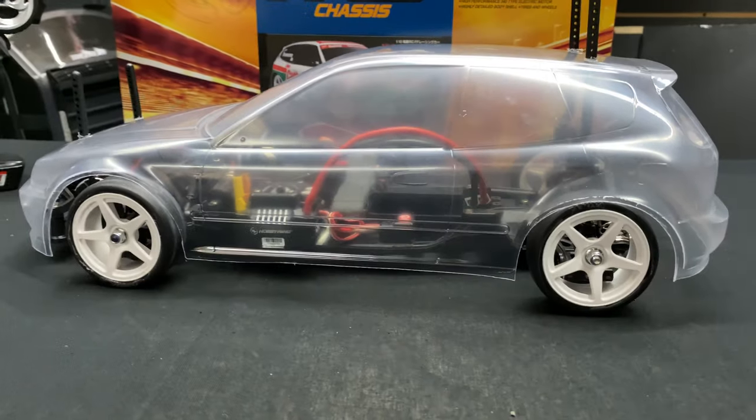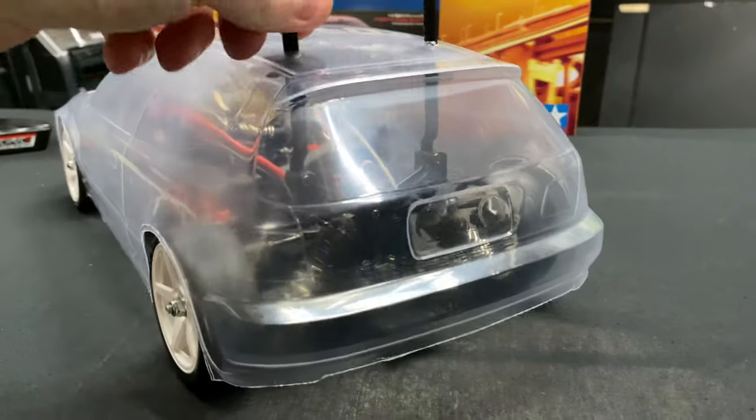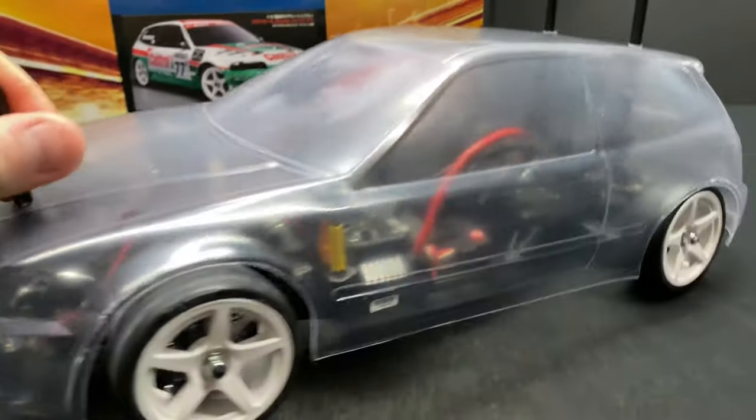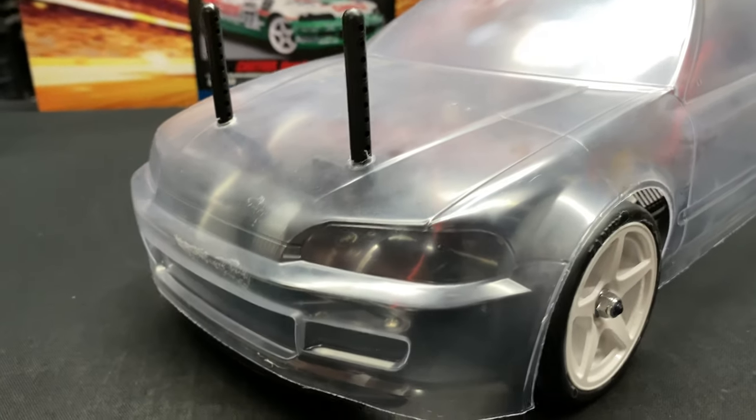You have to take a spin of this thing and look at it from different angles, but I know it's hard to see it. I don't want to do too much commentary on the outside because it's still kind of clear, so let's go ahead and get that off there.